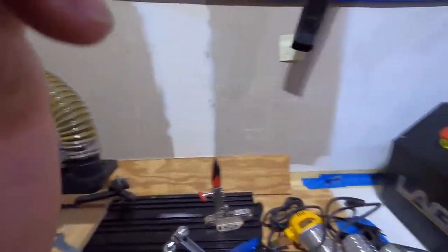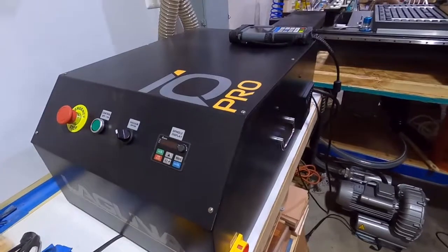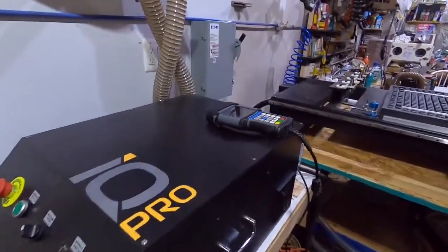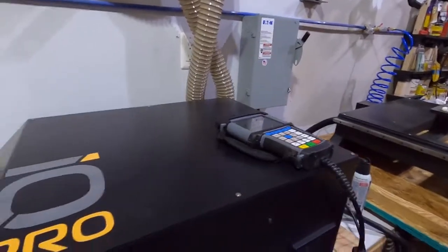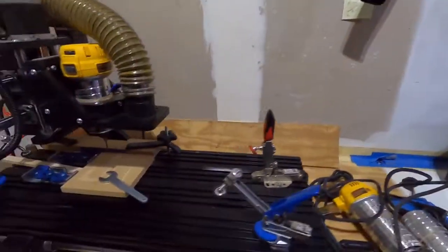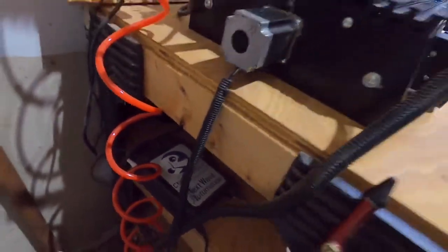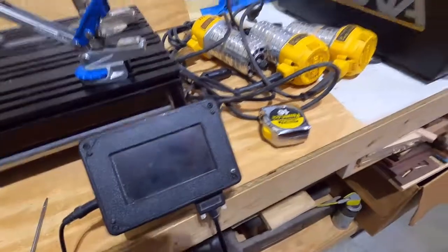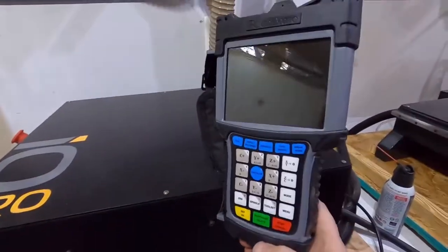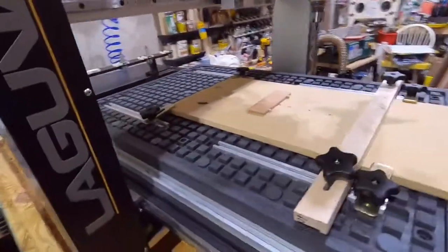We've got it set up here. This is a Laguna IQ Pro, and we just got it situated. We had to get an electrician out here to run power for it. This is the control box for it. The control box for the CNC Piranha is this little tiny box here with its pendant. Here's the new machine's control box, and here is the control pendant for it.